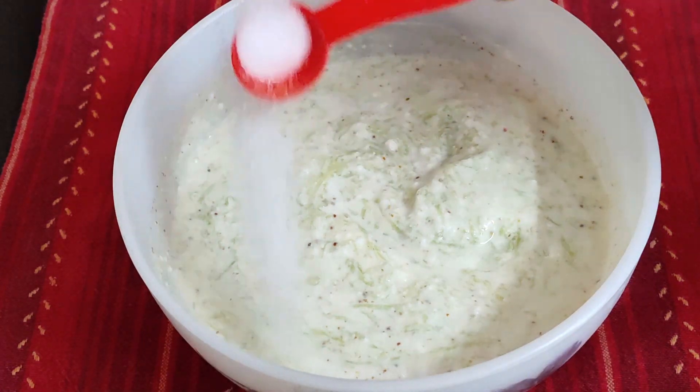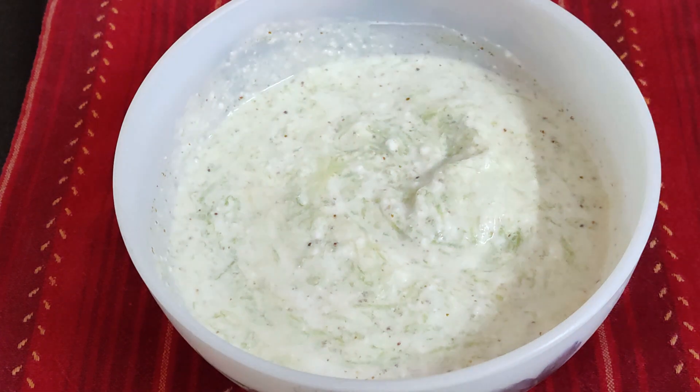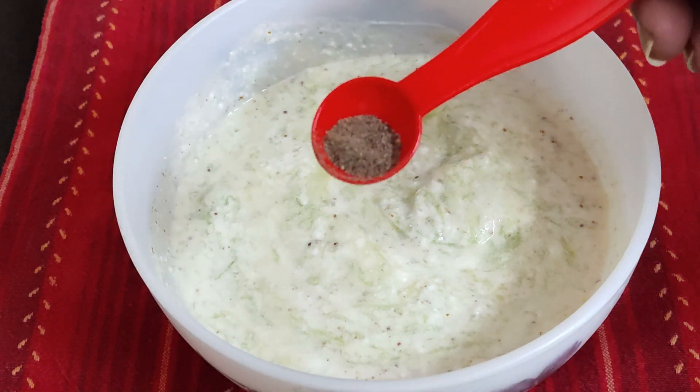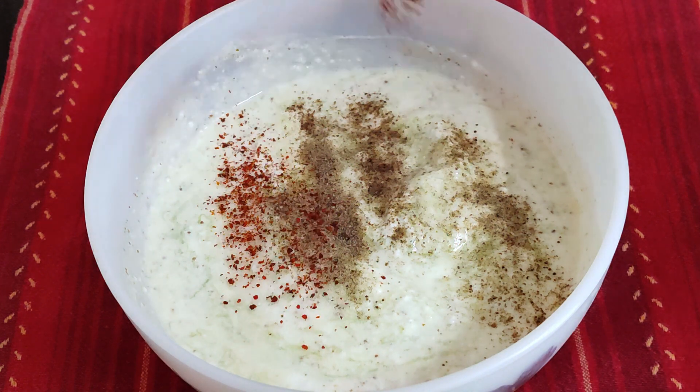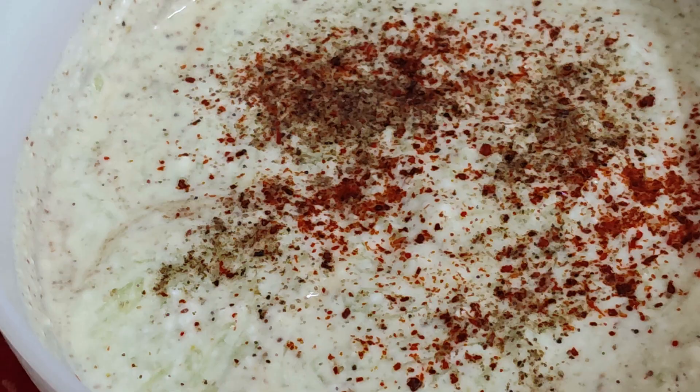Add salt as per your taste. Add color with a little red chili powder. That's it. It's so simple, so tasty but different.